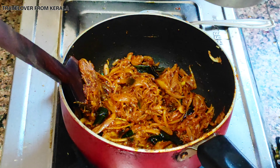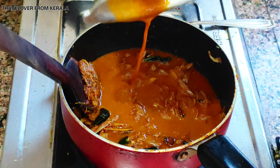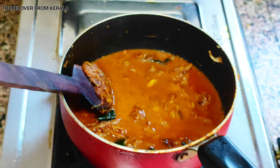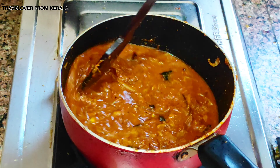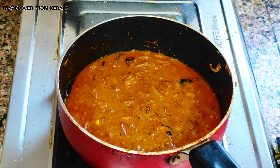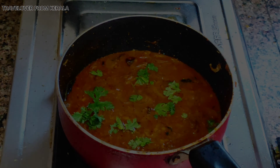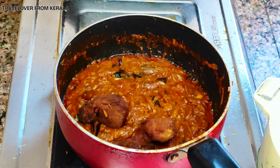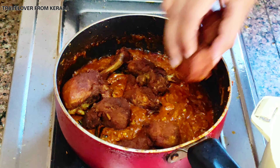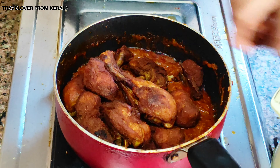After one minute, add the water left in the cooker from the chicken. Mix well and add some coriander leaves for better taste. After five minutes, the chicken gravy is ready. Now add the fried chicken into the gravy and mix it well.